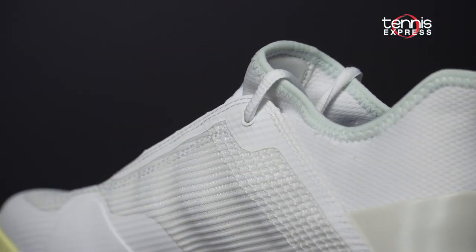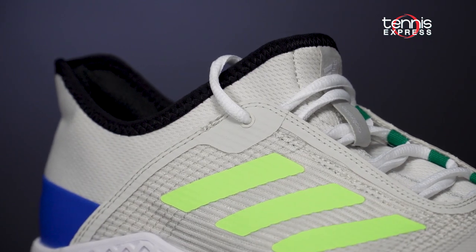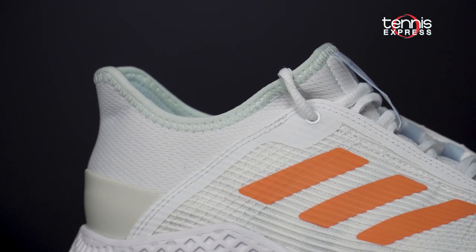The upper consists of Climacool technology which amplifies airflow and comfort. The shoe also comes with a seamless bootie construction for a more form-fitting experience.